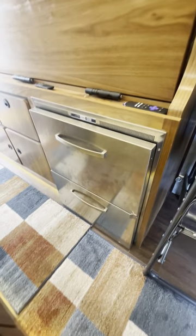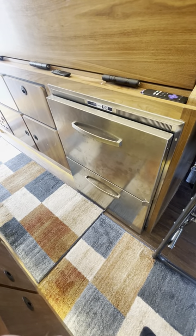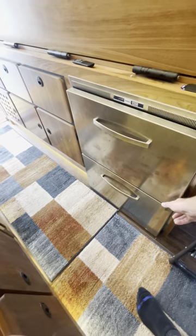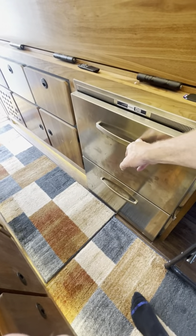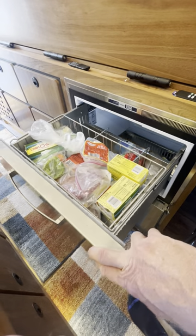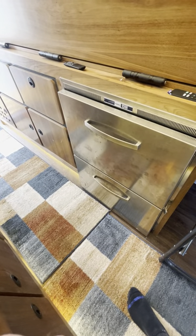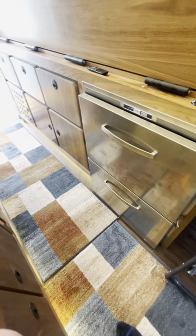Two drawer refrigerator — I do not have a freezer, this is refrigerator only. It's a Vitrifrigo, really really nice, does really well. I really like this refrigerator.